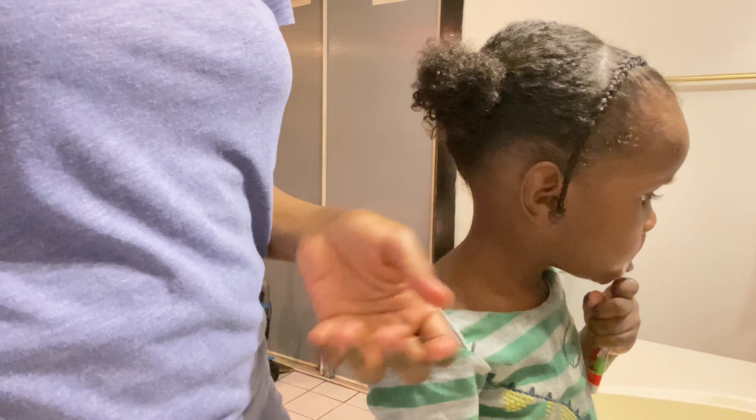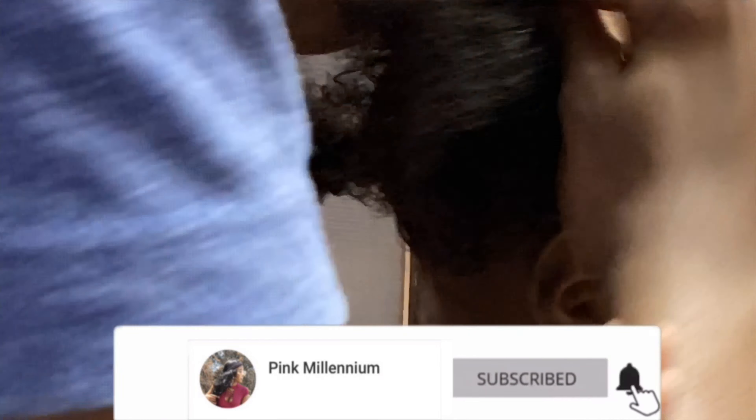This is the end of the video. I hope you guys enjoyed it. If you did, give me a thumbs up, subscribe, and stay tuned for more.